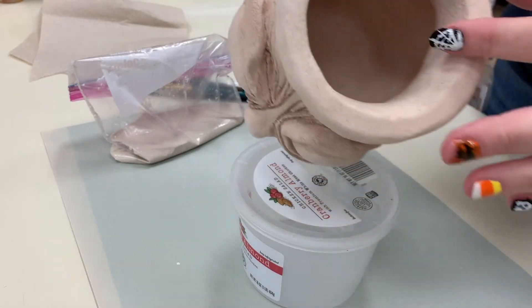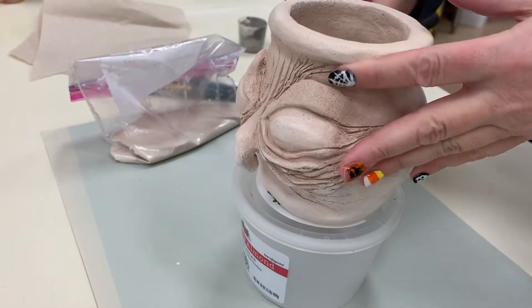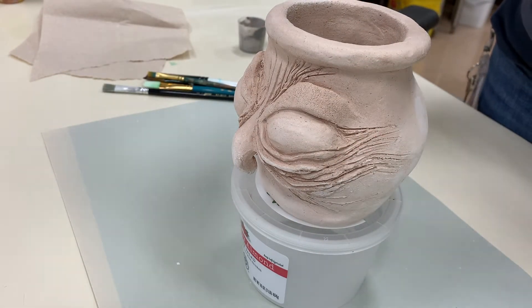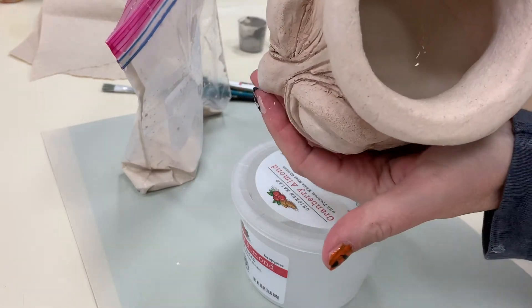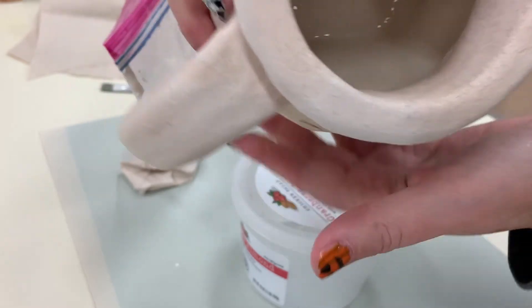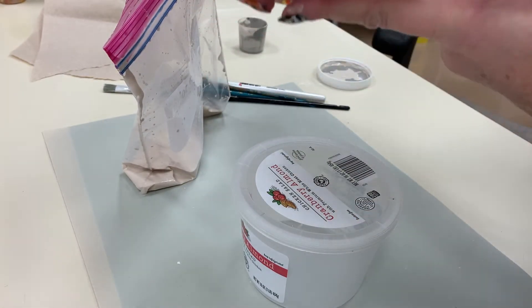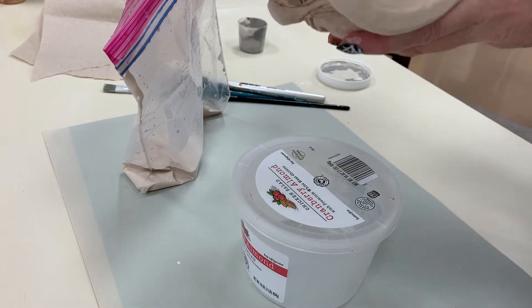To begin, I am going to glaze the inside of my mug. I'm going to take my glaze and literally pour some of it in — I don't need to pour all of it in — and rotate it around to coat all the sides. This is a great dipping method. It really does put a very good coat on completely.